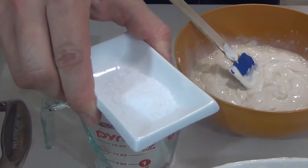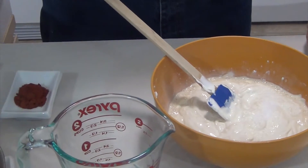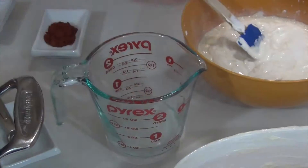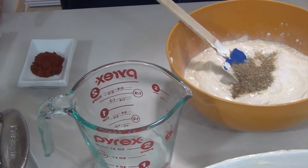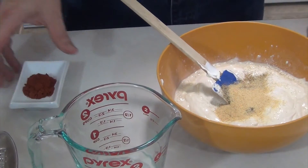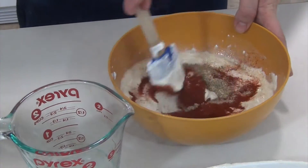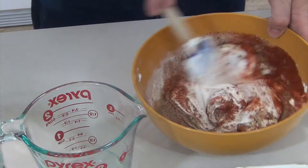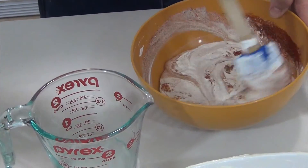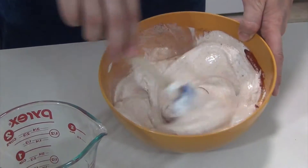One teaspoon of kosher salt — use whatever kind of salt you like. Two teaspoons of celery salt. One teaspoon of garlic powder. And four teaspoons of paprika. Now we'll have a little bit of flavor in our moisturizer. You should get it to a nice reddish caramel brown somewhere in there — as you can see it's starting to get that color.